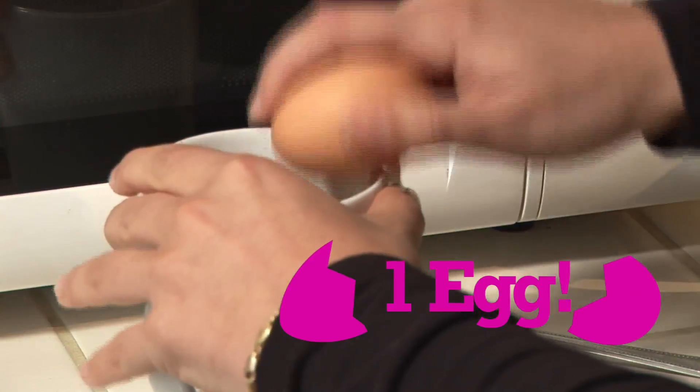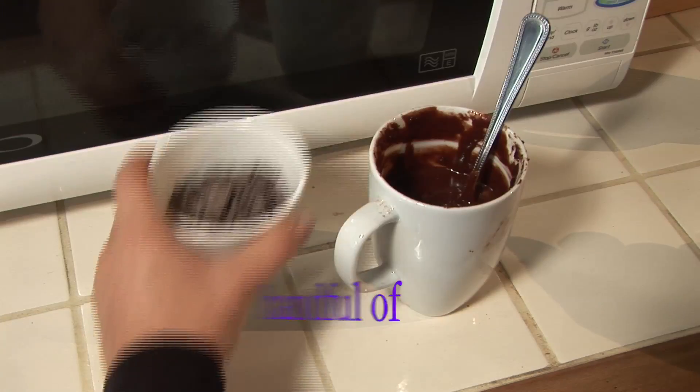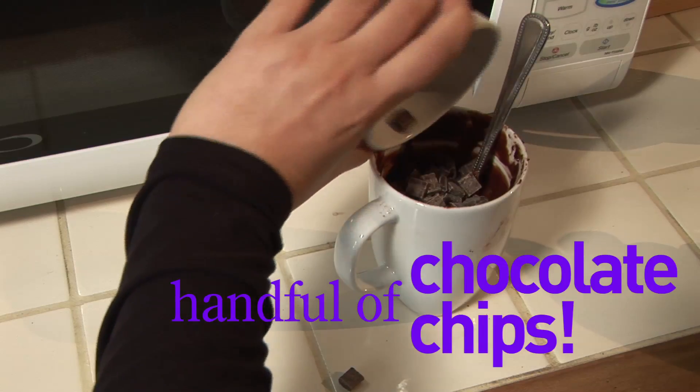Now stick an egg in and mix it up a bit more. Make sure it's all well combined before moving on. Stir in three tablespoons of milk and three tablespoons of oil. Add some chocolate chips and a splash of vanilla essence.